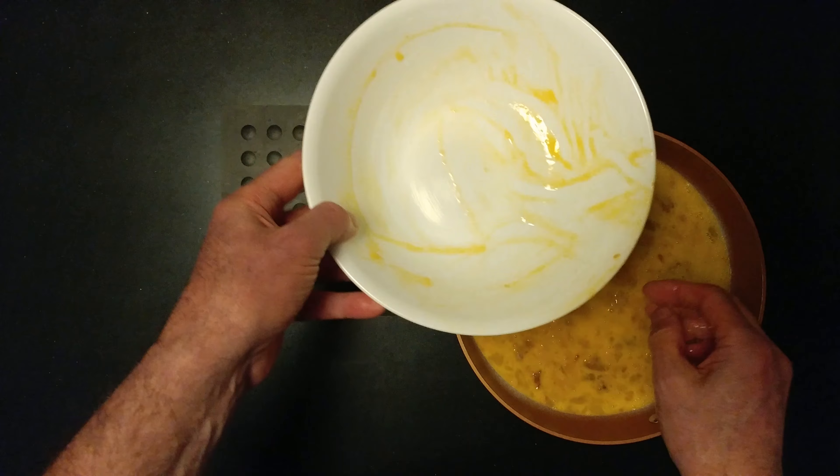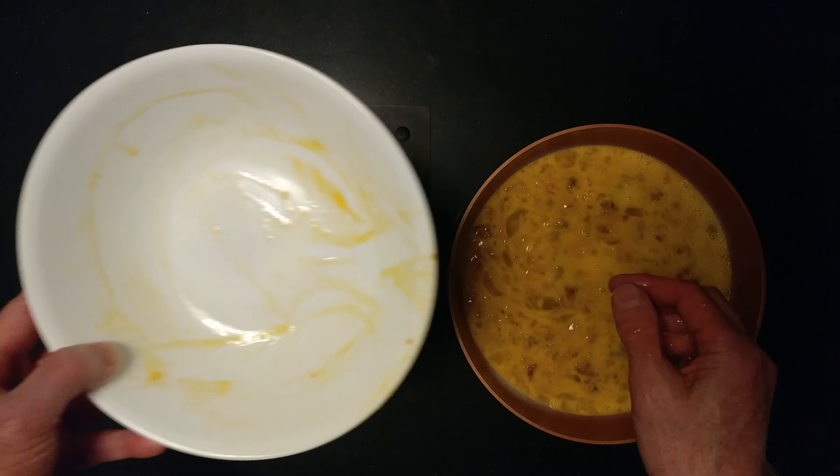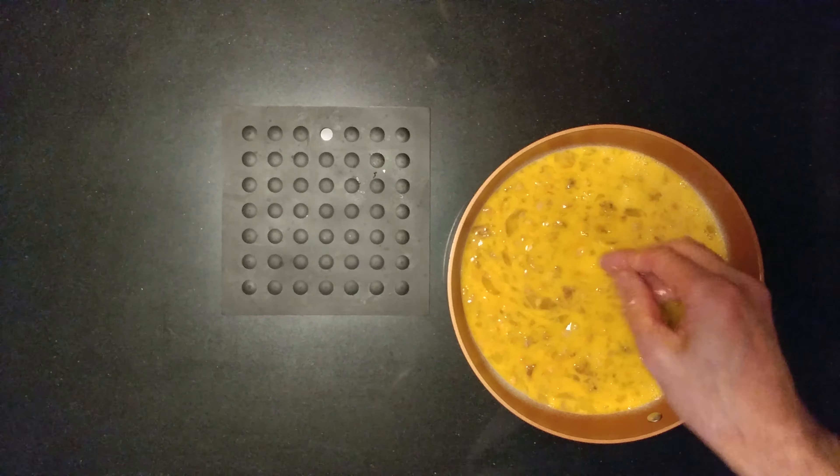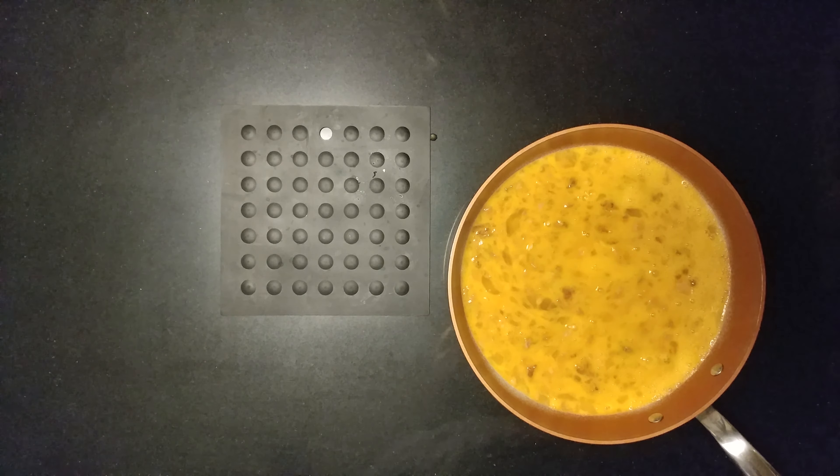And there you go. If you're coming to my channel, you know I try to cook things no one else has ever eaten before. Another added addition would be grated cheese.